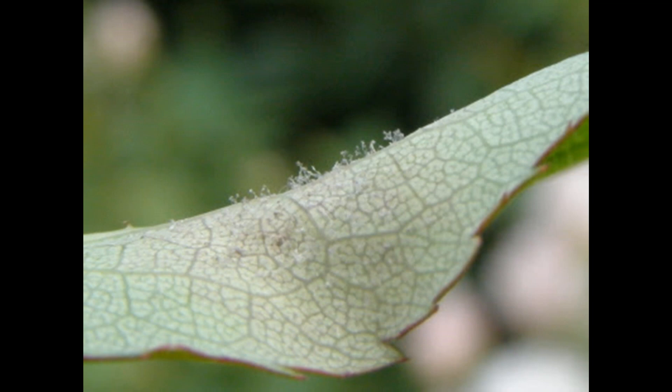Also apply fungicides preventively. What helps me to prevent any kind of fungus diseases is to spray leaves with neem oil — it gives some protection, especially if you spray every two weeks. Some examples of fungicides that can be used for treating downy mildew outbreaks are listed below in the description to this video.